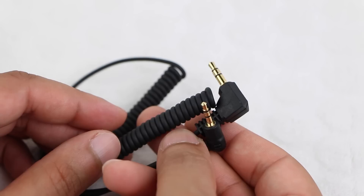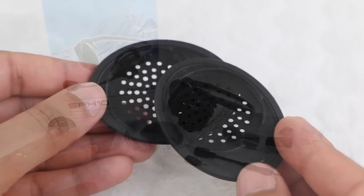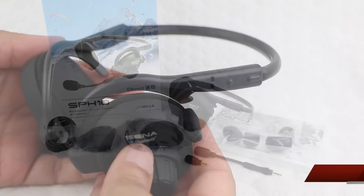Also included is a stereo audio cable, great for phone handsets that do not use Bluetooth, two sets of foam microphone windscreens, a replacement set of foam ear covers, along with a set of rubber ear covers should users prefer. Overall, we have a rather comprehensive set of accessories, along with the stereo headset itself.